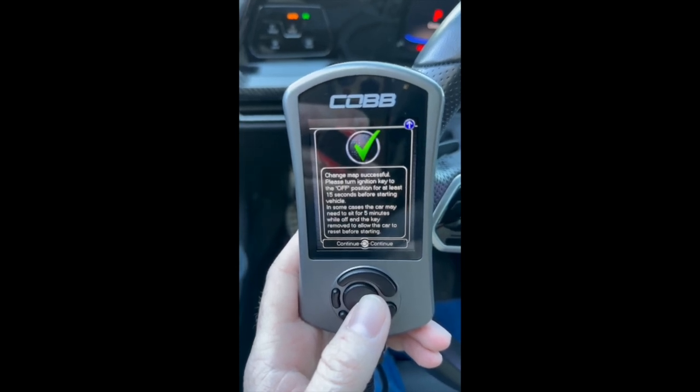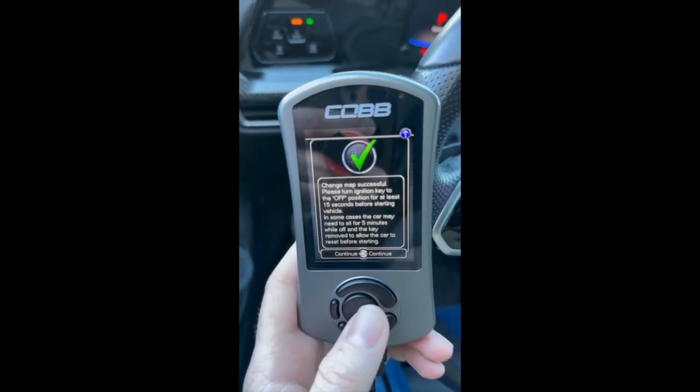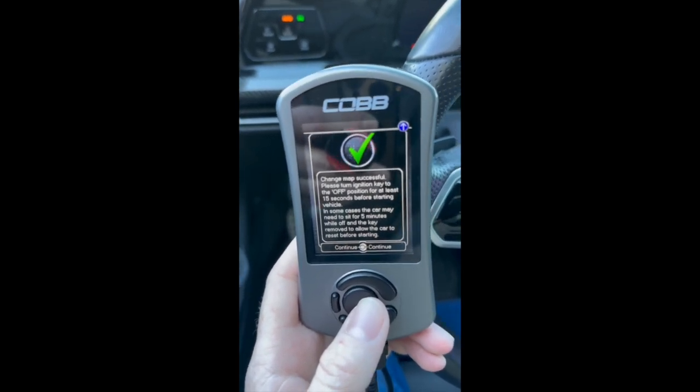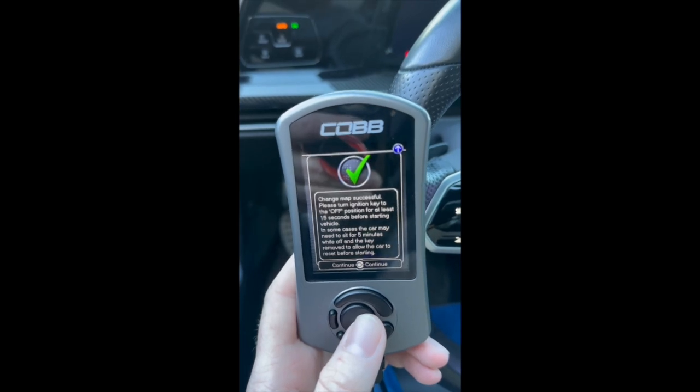And the map was successfully flashed, so you're good to go. Press the off on your ignition. Keep it off for about 15 seconds, and then you're good to go. You can turn on your car.